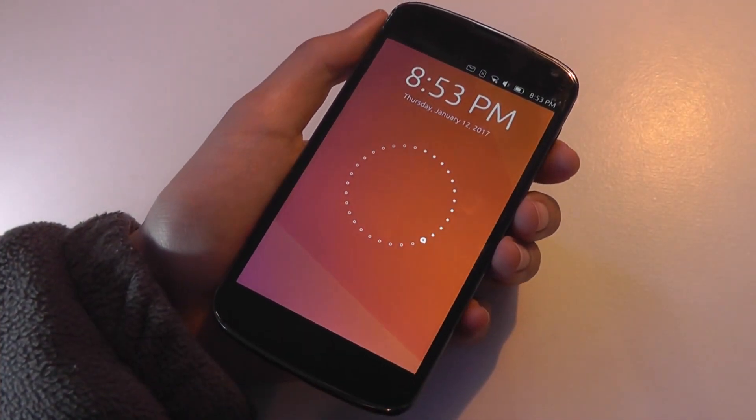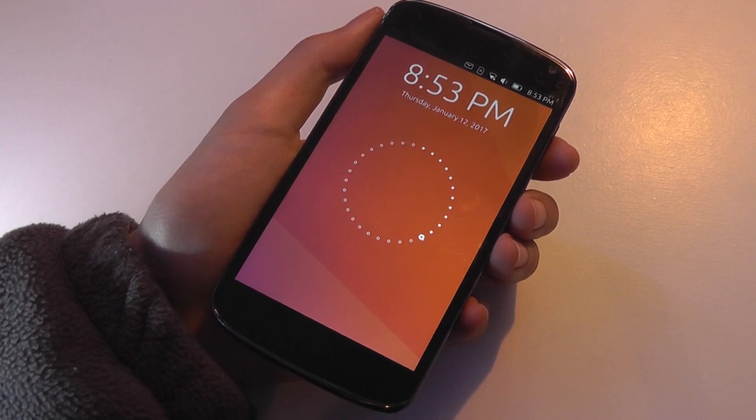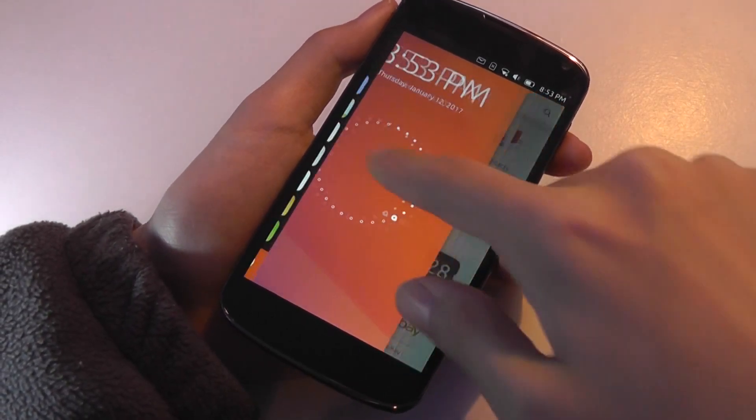Hey folks here at OSReviews. If you're curious about the Canonical Ubuntu operating system and you still want to keep your Android OS along with your data, you don't want to risk it all in this new OS. There's a way of dual booting it, at least if you have a supported device.